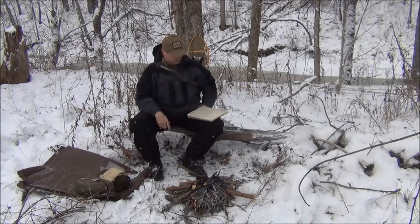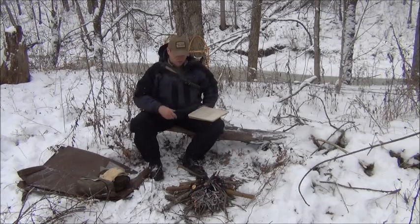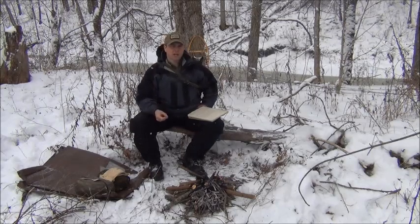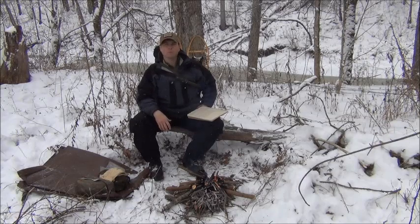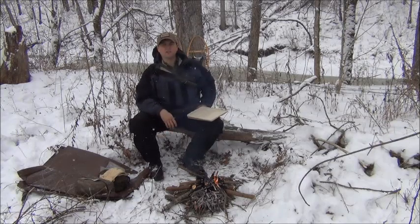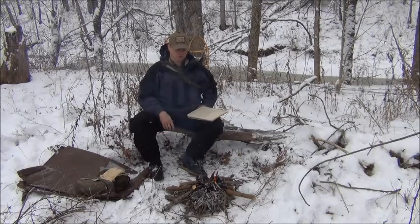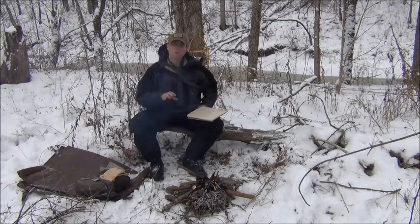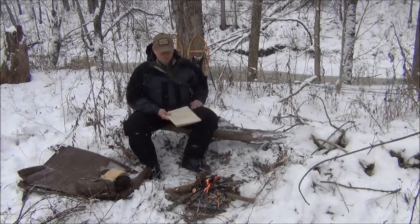I always like to have what I call the first three stages of fire starting with me. The very first is some kind of tinder — this can be cotton balls soaked with petroleum jelly, dryer lint, or any kind of cedar or tulip poplar bark — something you've practiced with and can get a fire started when you need it. The second stage is a few small sticks of fatwood for making curls and shavings. Number three is a small Ziploc bag full of dried twigs. If you have those first three stages of fire starting in your kit at all times, you should be able to get a fire started in any kind of situation.